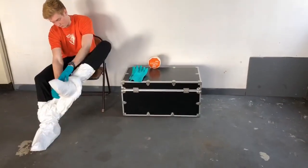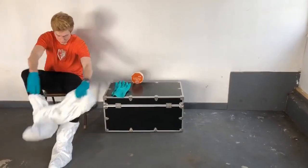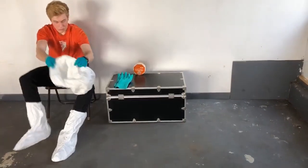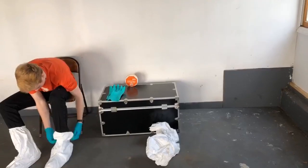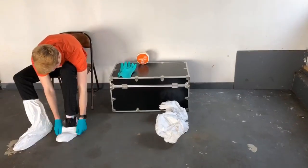He's going to remove the garment over the boot covers that he's wearing. Next, his foot protection will come off. Once again, same drill — he's going to be very careful to have the outside of that shoe cover or boot cover not come in contact with any skin or clothing.